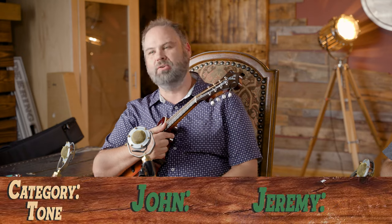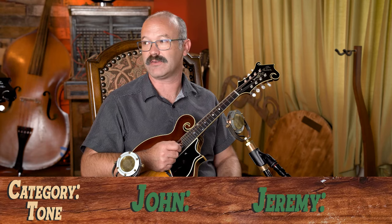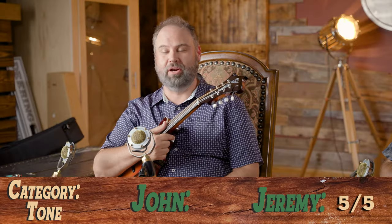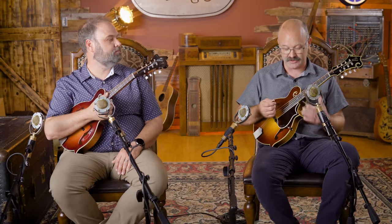Now for our rating system — we rate mandolins within their price range on a scale of one to five, five being the highest. Starting with tone, we've already gone on quite a while about it: tone is just exactly what I would look for in a mandolin. I easily rate this a five out of five. I agree — there is something to this mandolin I have never heard before. That one's an easy five.